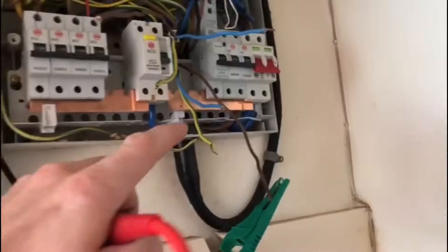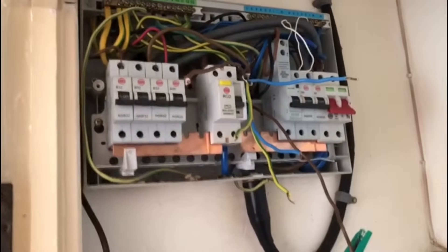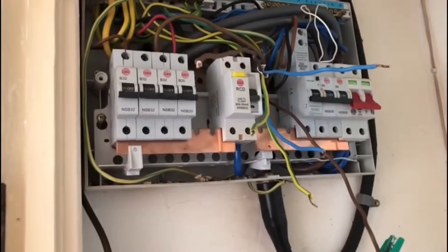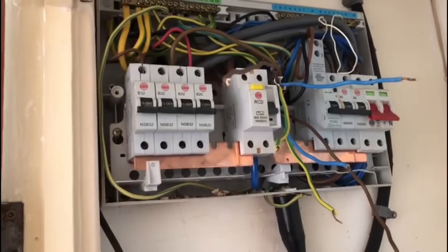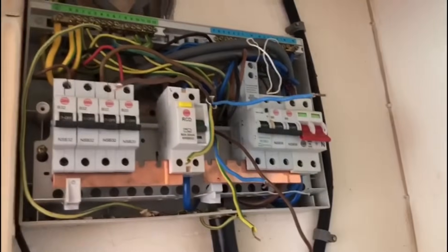So going through all of the circuit like this — this is now what you'd probably call further investigation.